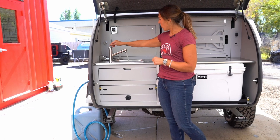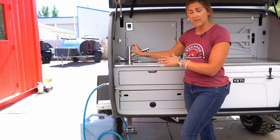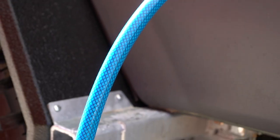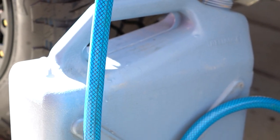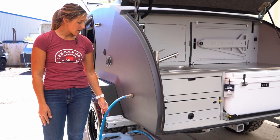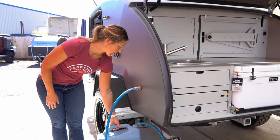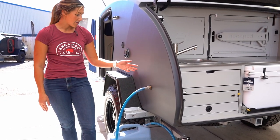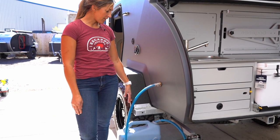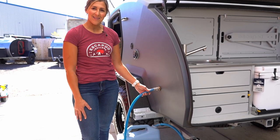We'll give you a closer look at the gray water system on the side of the trailer. This is a pretty simple system — the sink just drains out of the side of the trailer. Your trailer will come with a hose, so you just thread that hose onto this receptacle here and then drop the hose into an external jerry can. We sell the jerry can as an add-on option as well and they're relatively inexpensive. This allows you to catch your runoff and dispose of it properly to be mindful of Tread Lightly principles.